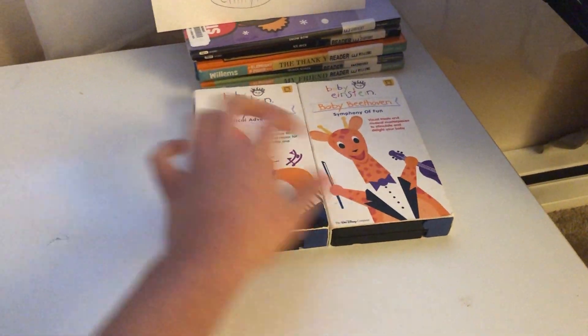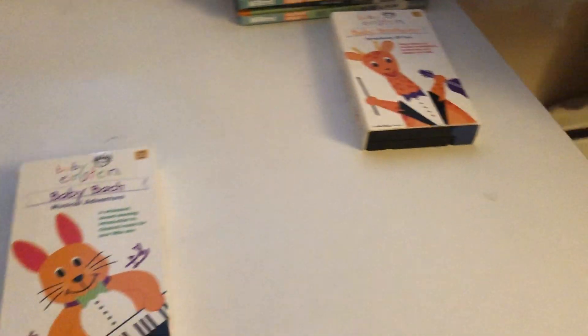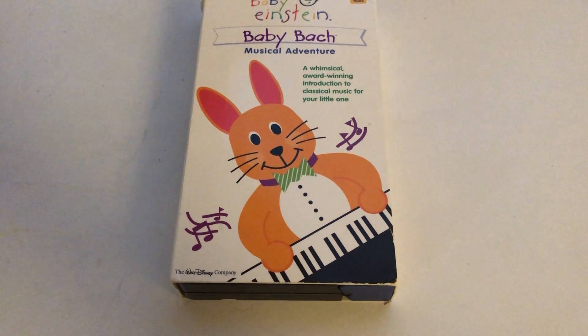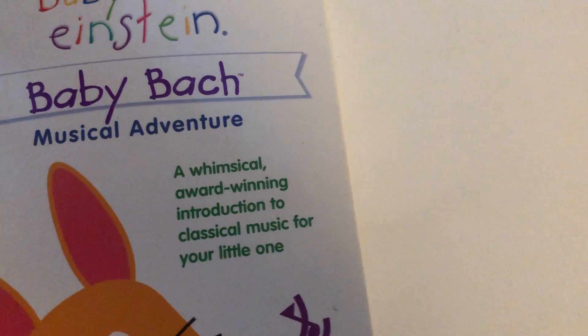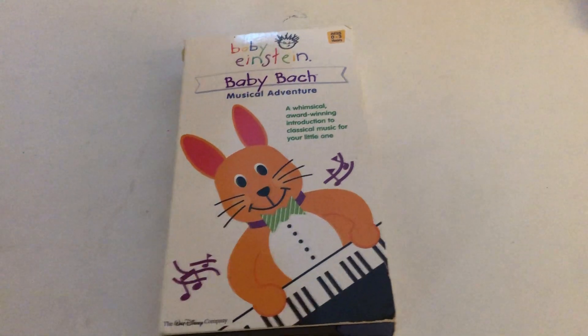Here it is — that's right, it's the Baby Bach and Baby Beethoven. We're gonna start with the Baby Bach Musical Adventure 2003 VHS. It says 'A warm, award-winning introduction to classical music for your little one,' ages zero to three years. And here's the Walt Disney Company logo.